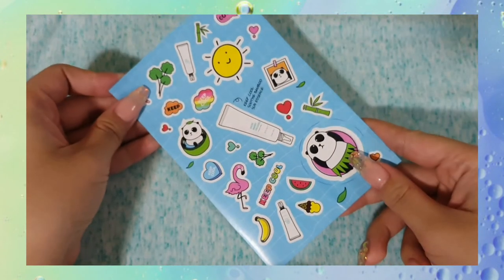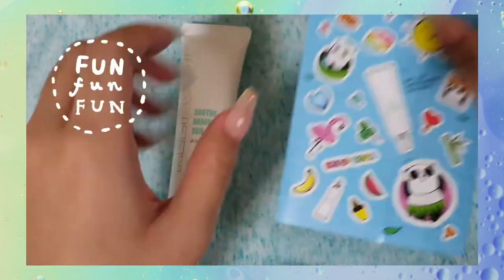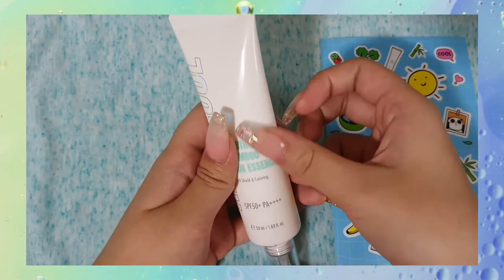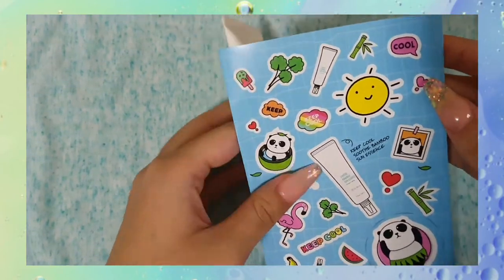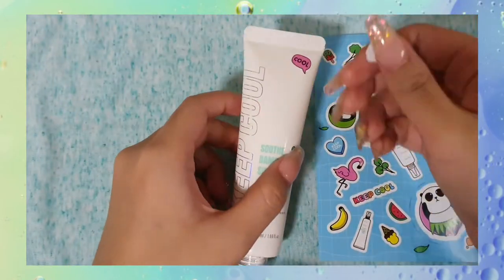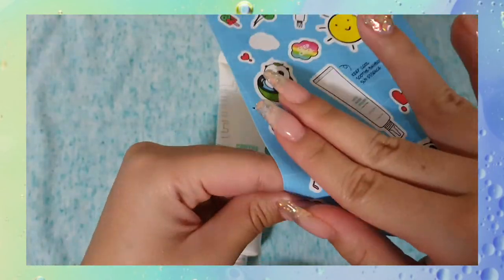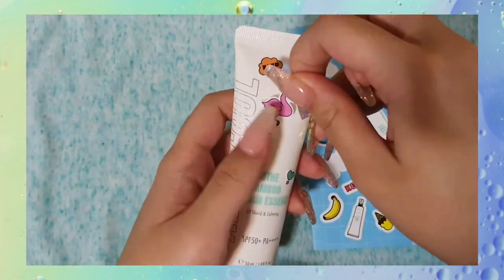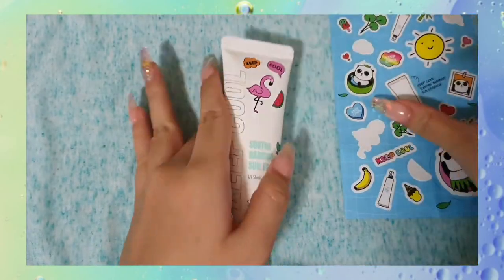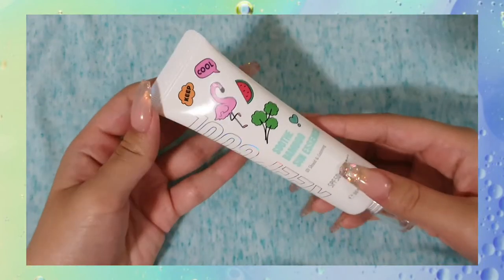It actually came with stickers, which I thought was very cute on the brand's part, because I think what this would be good for is encouraging people to wear sunscreen, or to take part in doing more skincare. Because a lot of people can find sunscreen and skincare in general to be a chore. So if you can make it fun — like customizing your sunscreen bottle — I think that's a really nice move. It was a fun little activity, and I think it looks cute.